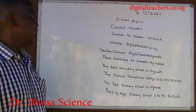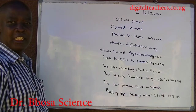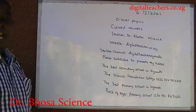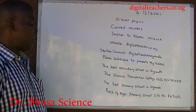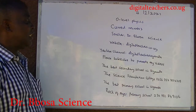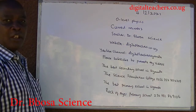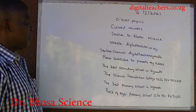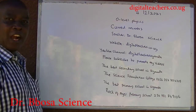Your teacher today is Dr. Bosa Science. Dr. Bosa is a teacher at the Science Foundation College, the best school that teaches sciences. Today, 4th February 2021, we are going to study curved mirrors.